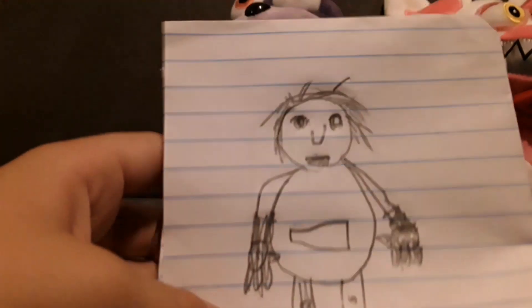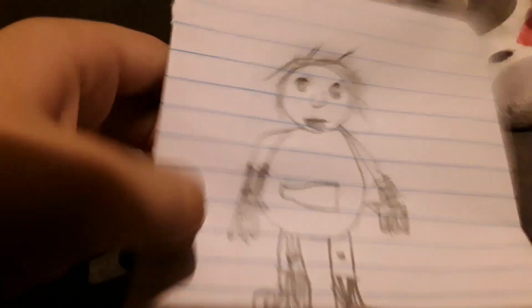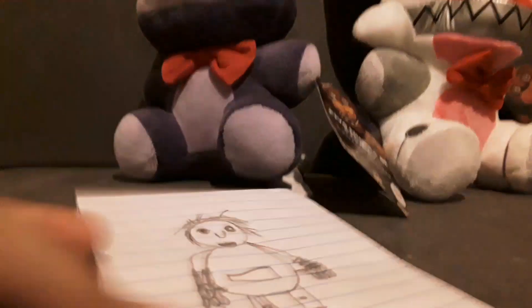Hey guys, welcome back to another video! We're doing a plushie review — not Gacha crafts. I'm also with Gacha Craft, hi! Yeah, that's Gacha Craft.